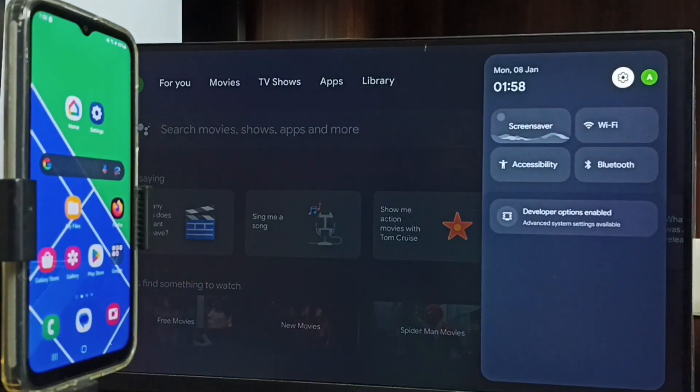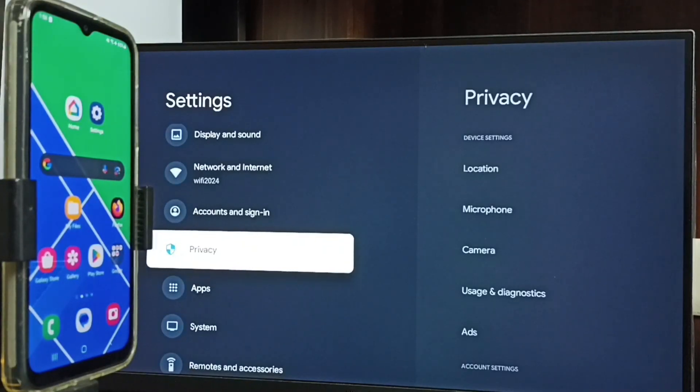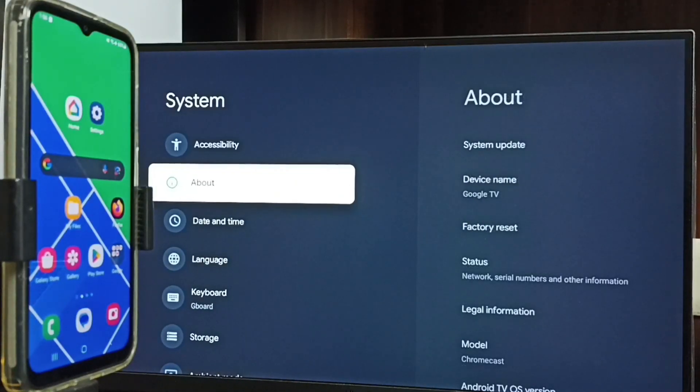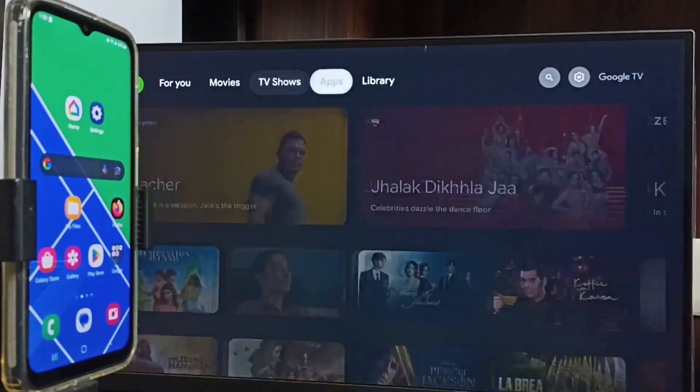First, let me go to Settings — tap the settings icon from the top, then go to System, then go to About. Here we can see the device name: Google TV. That is the name of this TV. Please note this name — we need this name to connect this mobile phone to this Google TV.